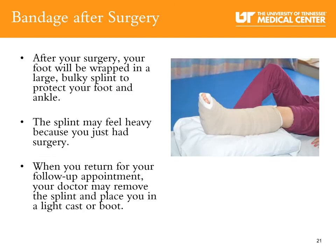After your surgery, your foot will be wrapped in a large bulky splint to protect your foot and ankle. The bulky splint may feel heavy because you just had surgery. When you return for your follow-up appointment, your doctor may remove the splint and place you in a light cast or a boot.